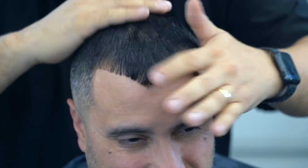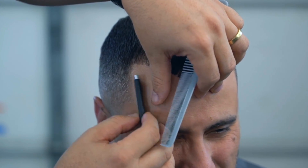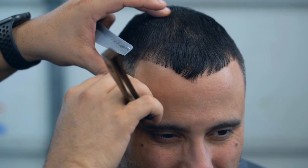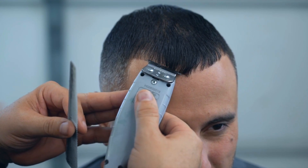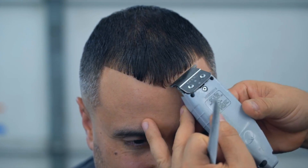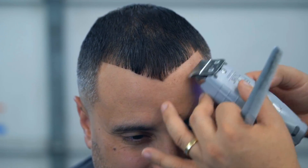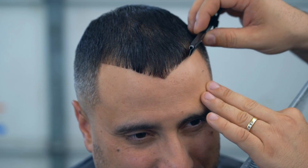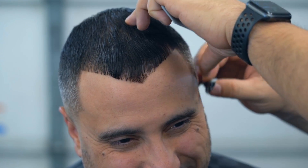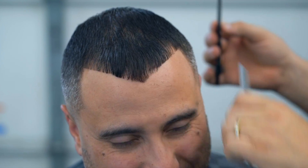Le vamos a agregar la pomada así por encimita, y le va a dar una textura bien chévere al cabello. Vamos a pasarle, lo más afuerita, con el portanavajas Black Güero — vamos a pasarle la navaja para poder limpiarle el cerquillo y enderezarle un poquitito más. El cerquillo es a petición de lo que me pidió el cliente. Seguimos buscándole la forma; hay unos pelitos que se mueven y uno tiene que estar bien sereno. Aquí le paso de nuevo la navaja, de arriba para abajo, lo más suave — no hay que meterle tanta presión a la navaja.